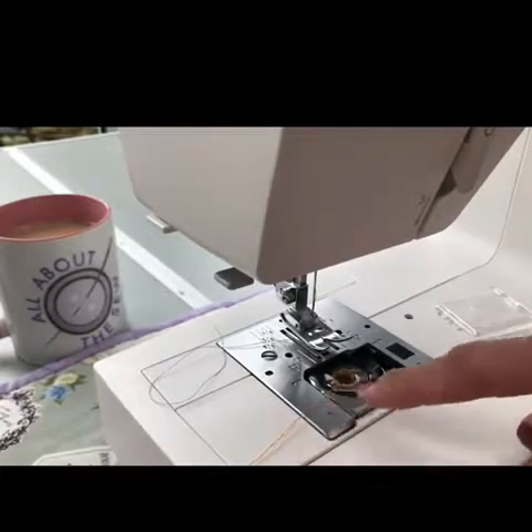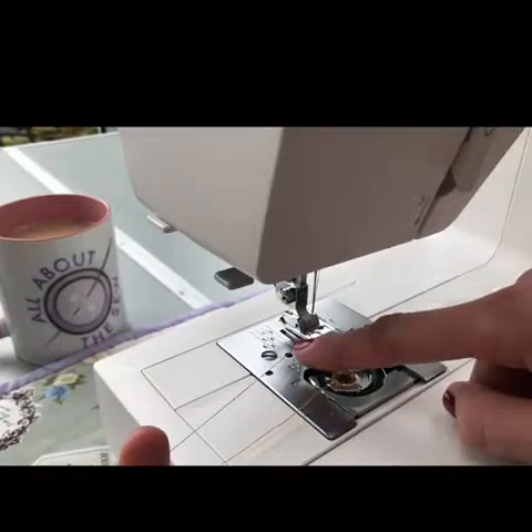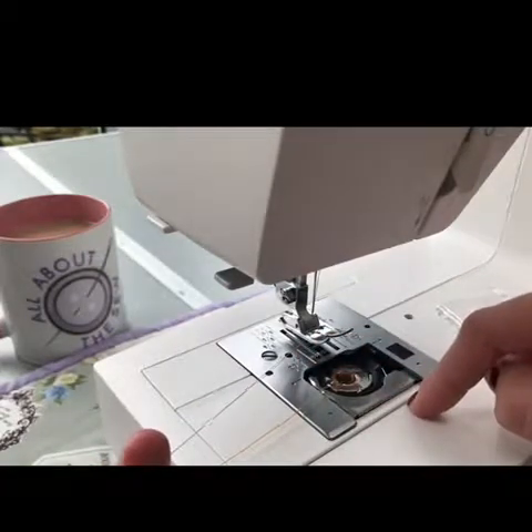So the orange thread is my bobbin thread. I've already threaded this machine with a blue thread — I call this the top thread because it's the spool coming from the top of the machine.